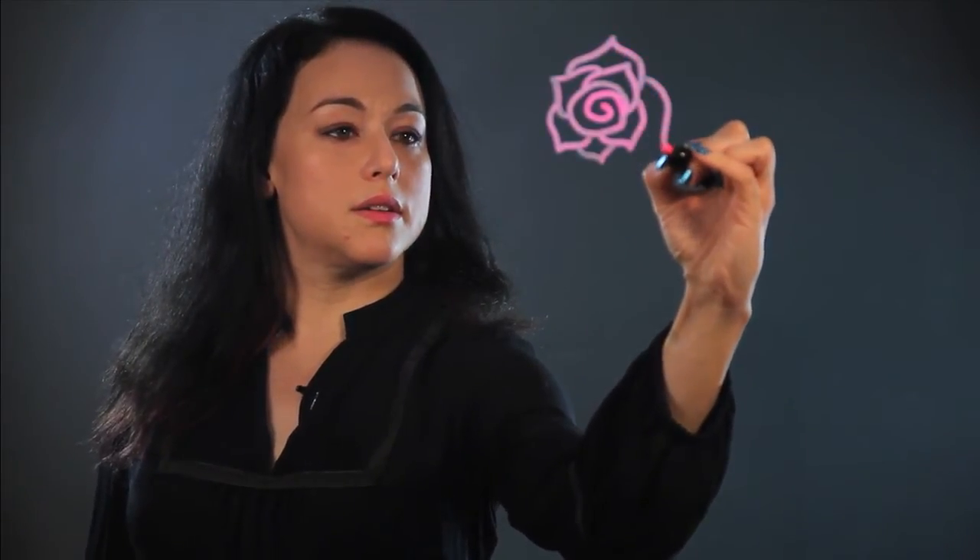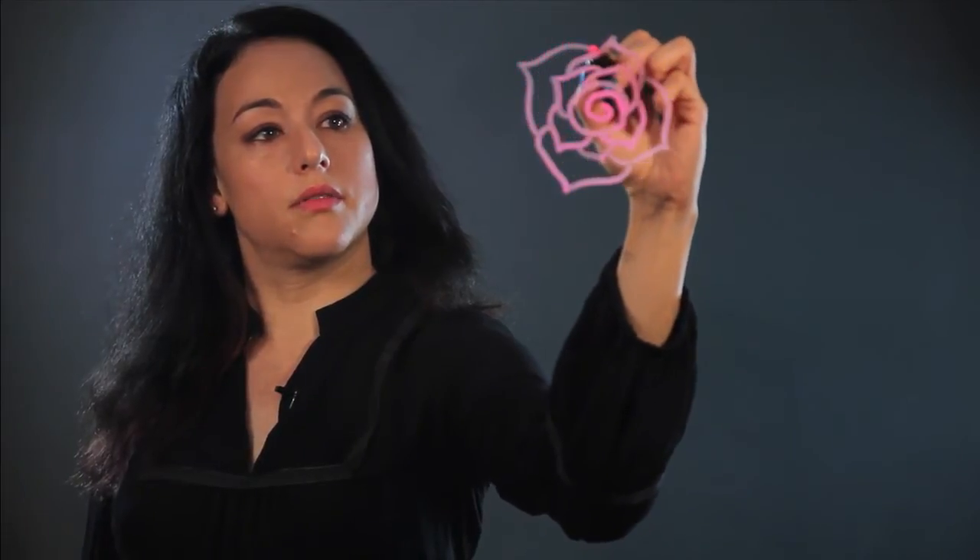Then you can start making petal shapes — like the bottom of a heart, kind of. Overlap them and bring it all the way around. Just overlap them and put another one there. And then you could do another layer of bigger ones — the same shape and the same overlapping, but just bigger. And there's another one. So that's the blossom part.